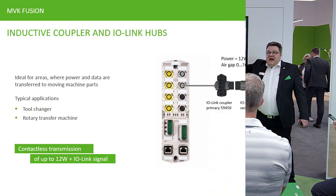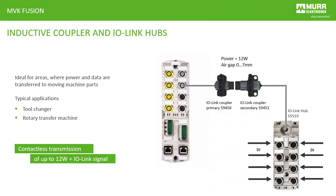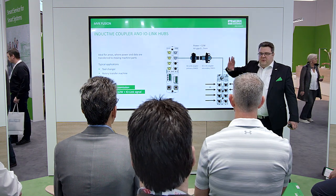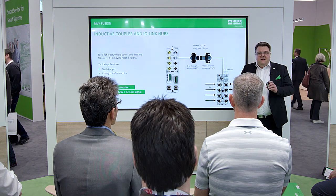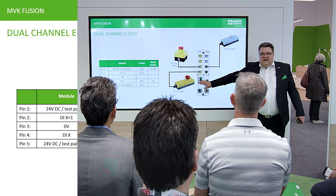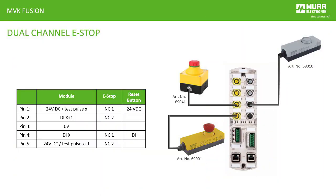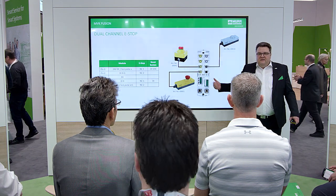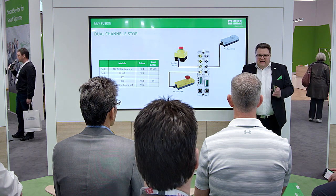With this inductive coupler, you can transfer power and IO-Link on this device. So IO-Link hubs on a robot with an inductive interface are now prepared to handle easy and useful applications. Plug and play emergency stop buttons — the big size one, the small size one, and the standard buttons — are now really prepared to handle this on this module. Everything ready, chain-ready, plug and play, easy to use.